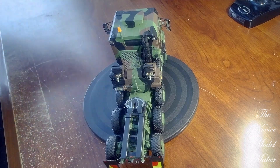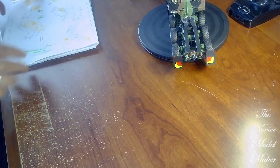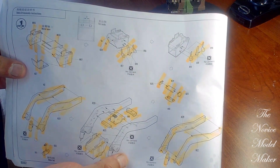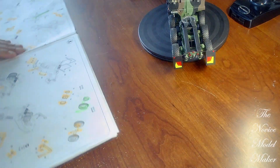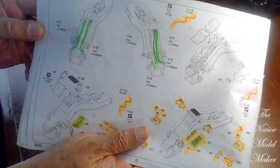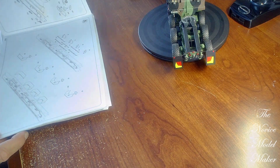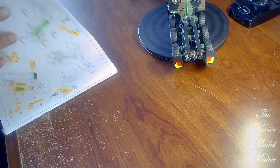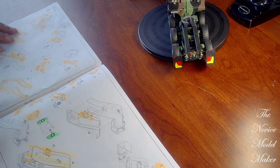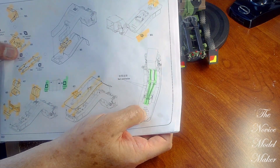The next bit I need to start is the trailer. I'm going to start with sections two, three, and four, then go into building the body of the trailer. So it's a swan neck — a complete build on the swan neck — and it looks as though there's an awful lot of tubing that goes into that, so that could take some time.